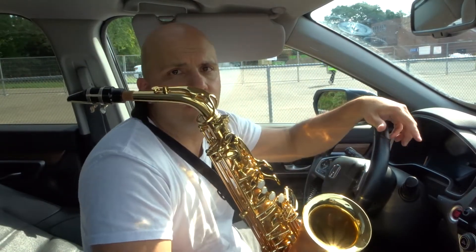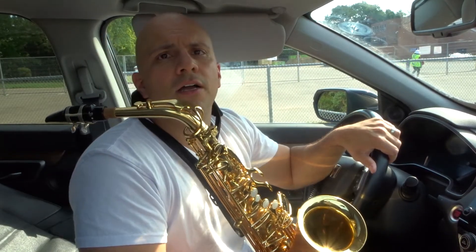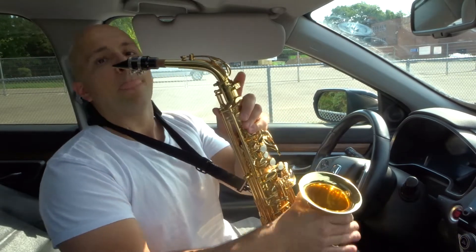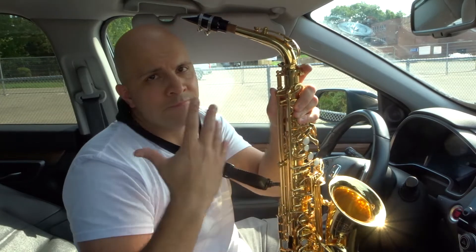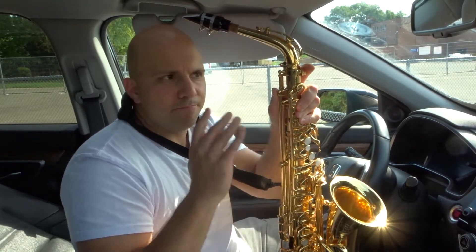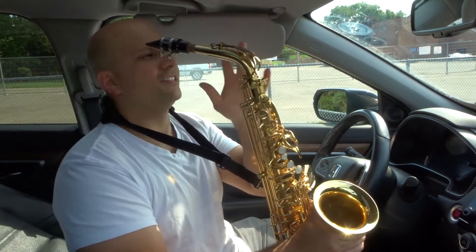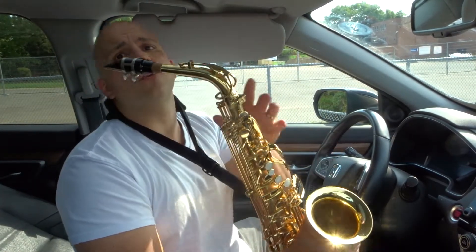The other method is to essentially just make a sound while you're playing. The only thing is your voice might come through if you have a microphone nearby. Basically, you want to make a sound with your mouth as you're playing. Sound something like this. I'll play a regular note and then I'll start growling with the sound.